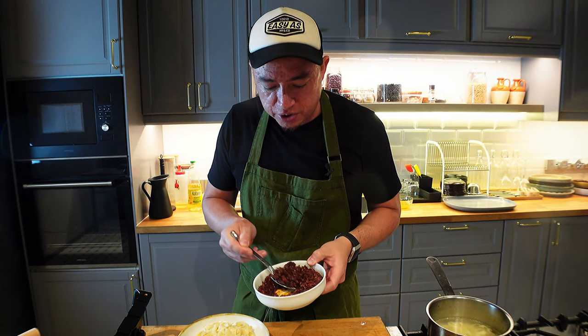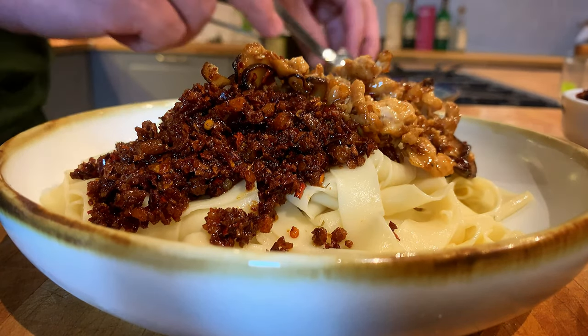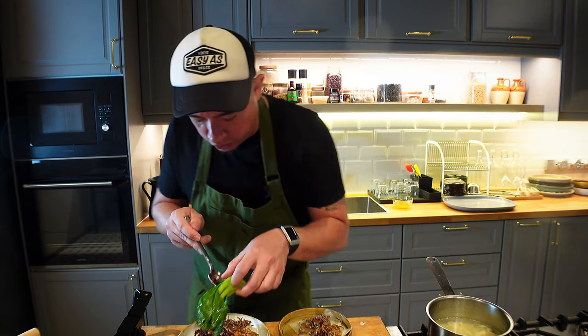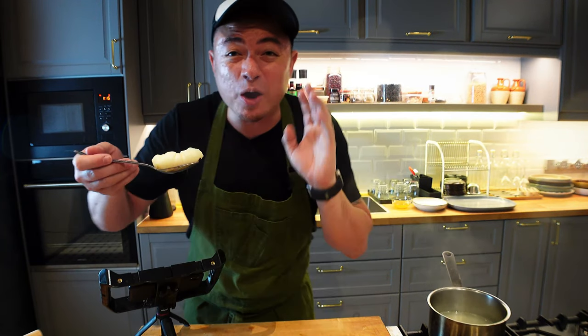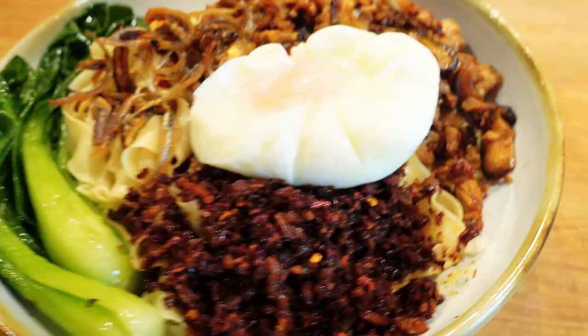We've got our noodles ready, it's now time to assemble. Get some of this nice crispy chili and place it right on the side, get your mince, anchovies — nice crispy anchovies — vegetables right on the side, and finally our beautiful poached egg right on top. And there you go guys, that is my version of chili pan mee.